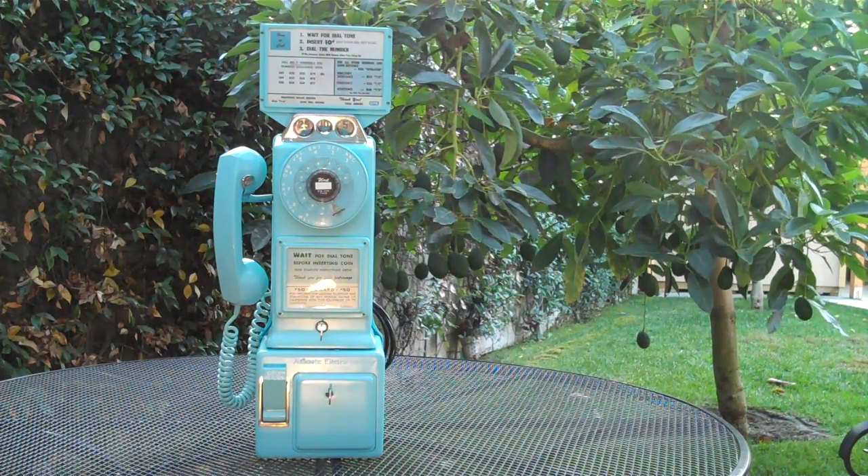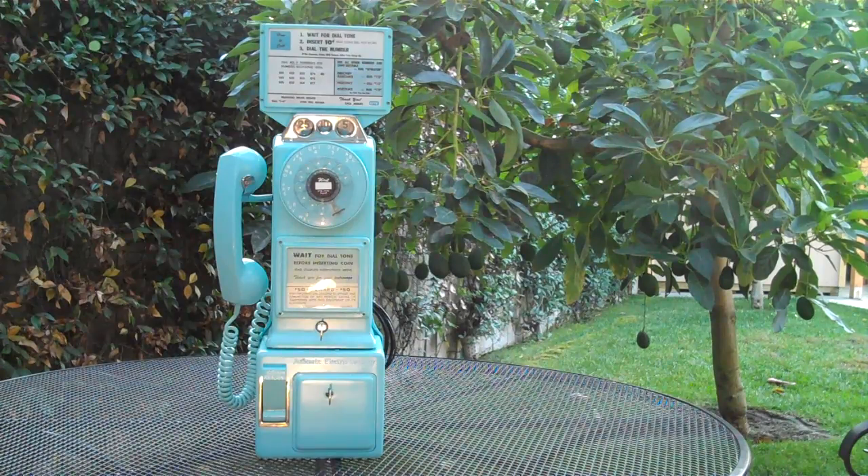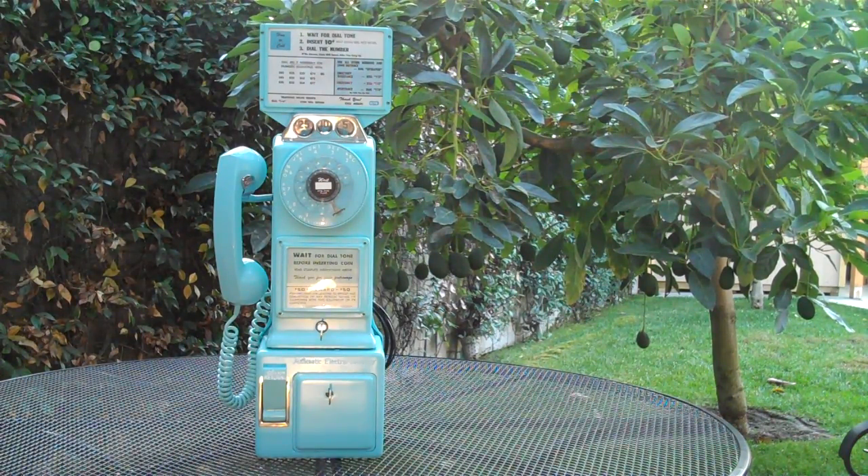Here's another short video to showcase a nice blue phone. The actual name of the color is Forget Me Not Blue. There were 12 colors that came out from Automatic Electric in 1957 during the Art Deco period for these phones. There are 12 original colors, and this one is called Forget Me Not Blue.